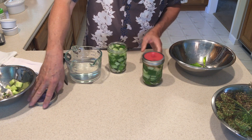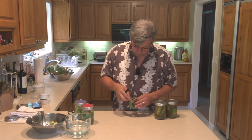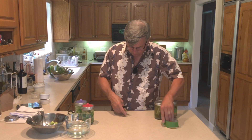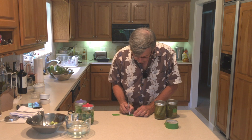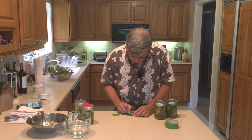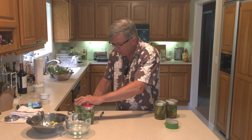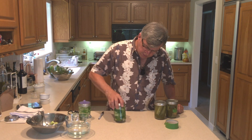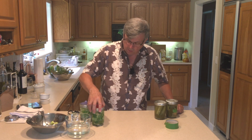Screw on your lids, then label and date the jars. I use packing tape and write directly on it — today is 21 August, four percent brine. Stick it on the side of the jar and leave it at room temperature. At these temperatures, fermentation takes about four or five days. Every once in a while, pick up the jar and shake it to release air.